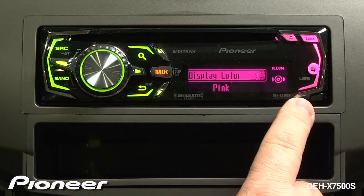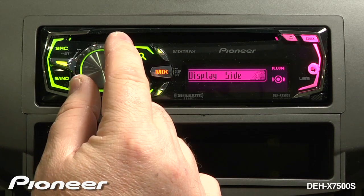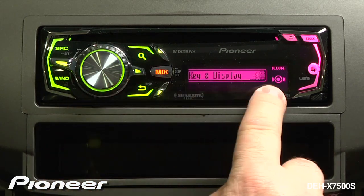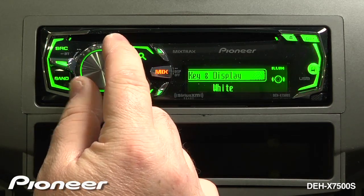Right now I have two completely different colors. I want to adjust them both at the same time, so we'll go back a level and adjust both the key and the display at the same time. We'll change these to a nice white color.